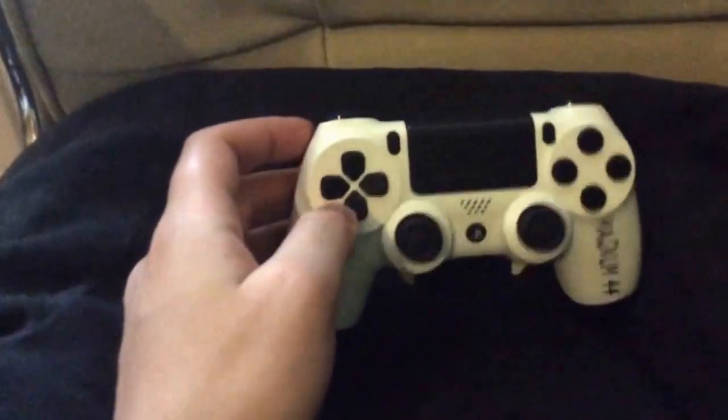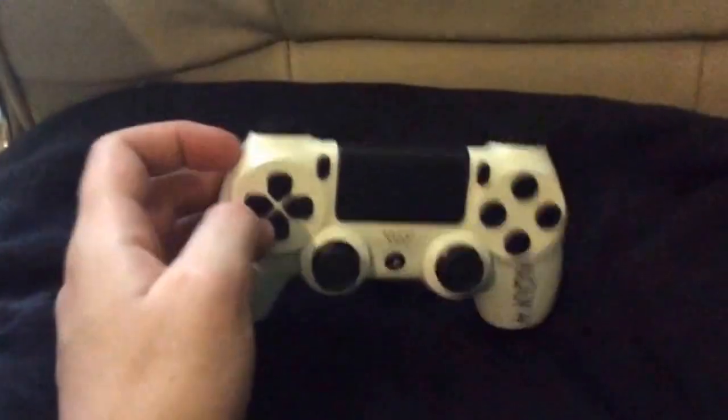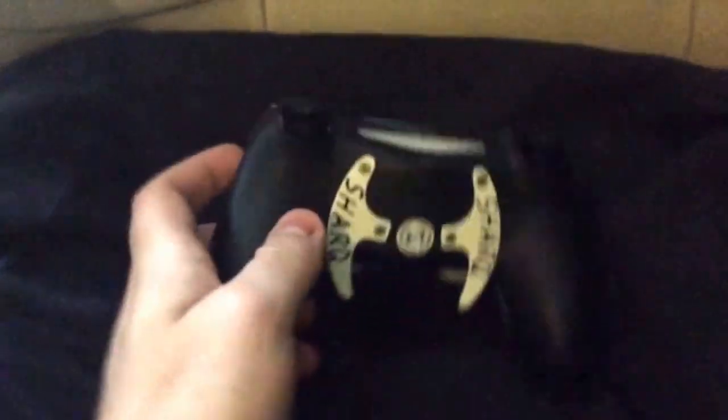Shark Q sent me this to do a review and obviously to be a proud sponsor of mine. They sent me a controller which is really, really nice of them — I really do appreciate it.